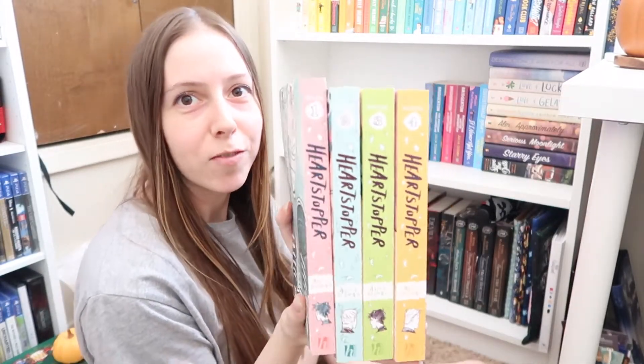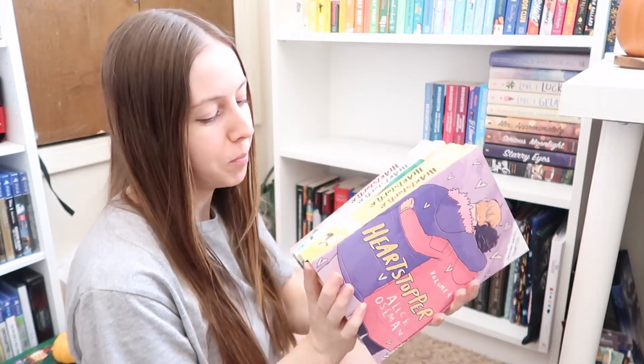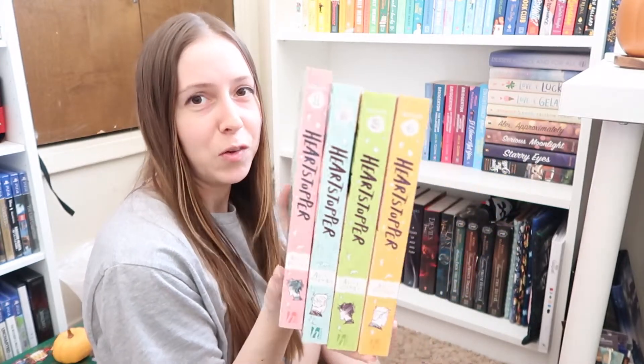I absolutely love this series. If you haven't read it, I would definitely recommend it. I have not watched the Netflix show yet, but I really love the graphic novel.